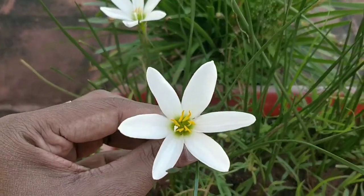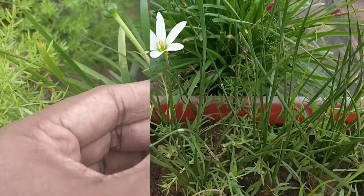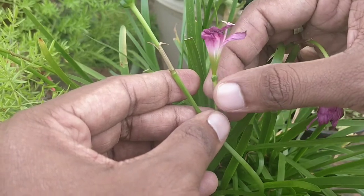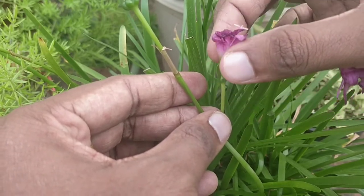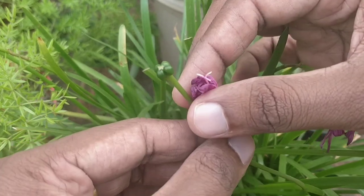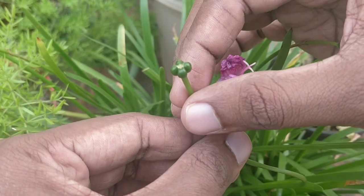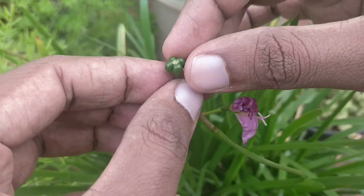We can propagate rain lilies using bulbs or seeds. This is how a dried flower looks. We could see seed pods getting developed at its bottom. In a few days the seed pods will grow and look big like this. They have to be allowed to mature in the plant itself. Once it becomes brown, we can extract the seeds from the pods and sow them.